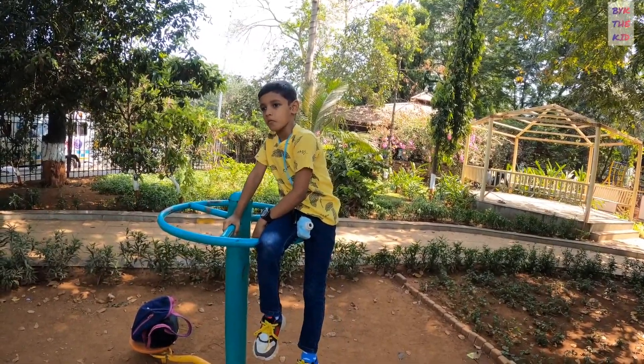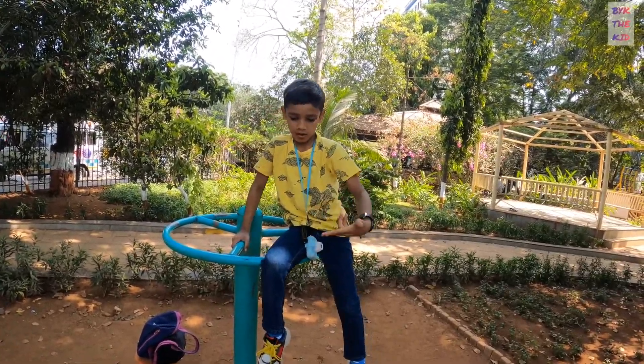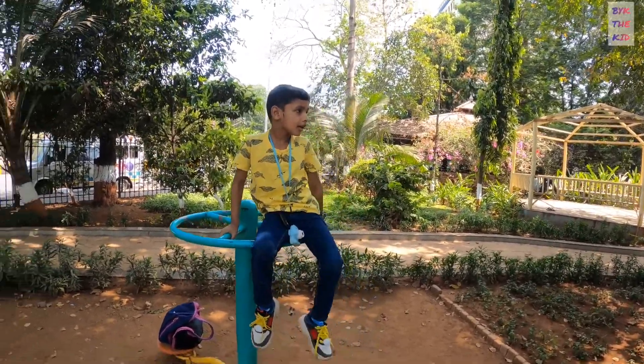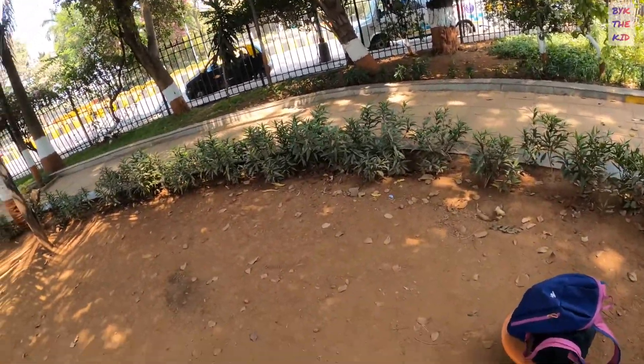Okay, done. You can see the hand, then you can see the hand. Now you can see the hand. Friends, here is the hand.